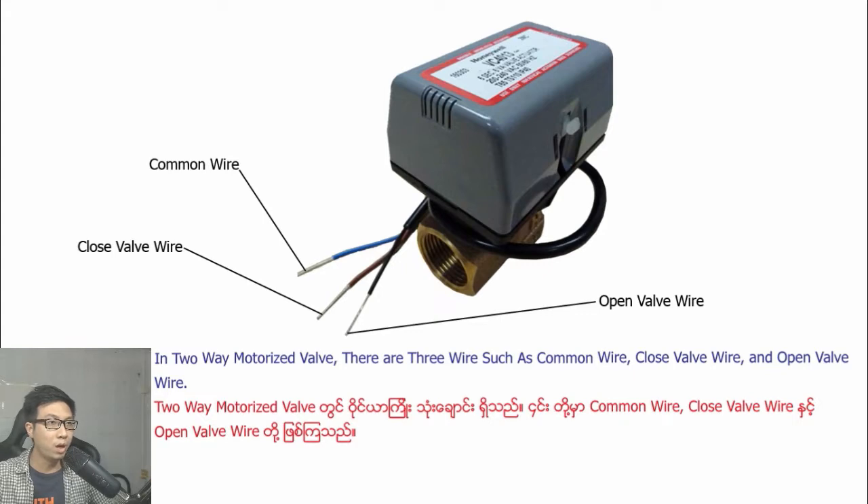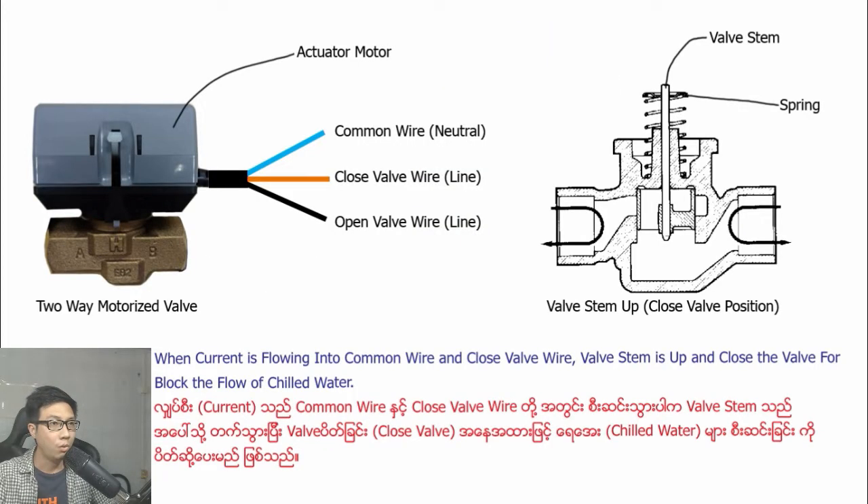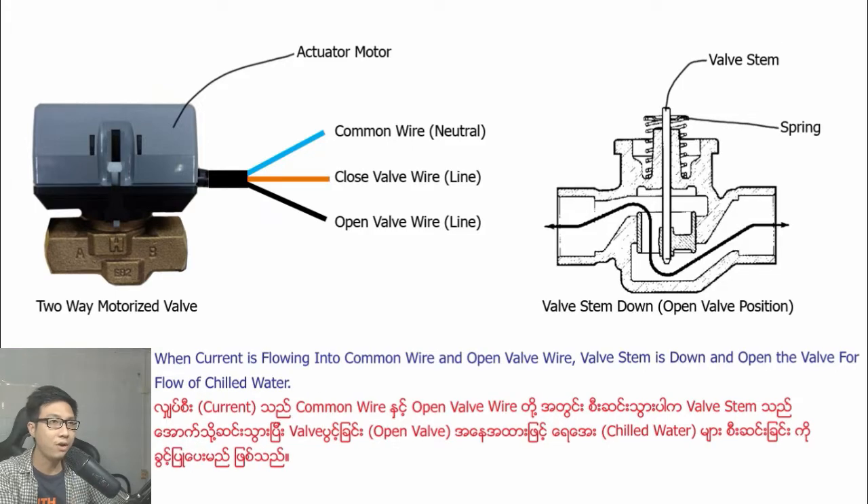In the two-way motorized valve, there are three wires: common wire, closed valve wire, and open valve wire. When current is flowing into the common wire and open valve wire, the actuator opens the valve for flow of chilled water.